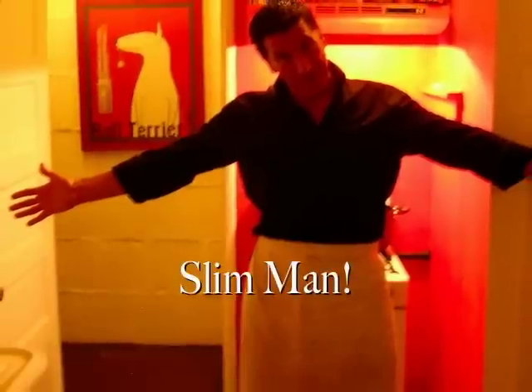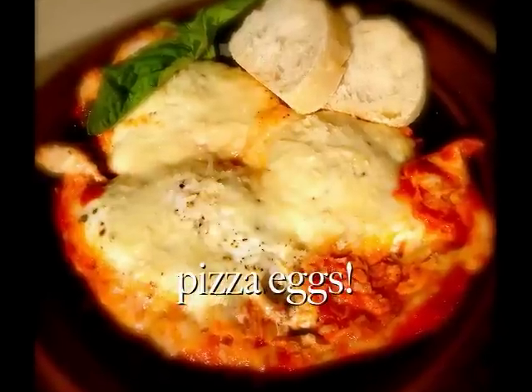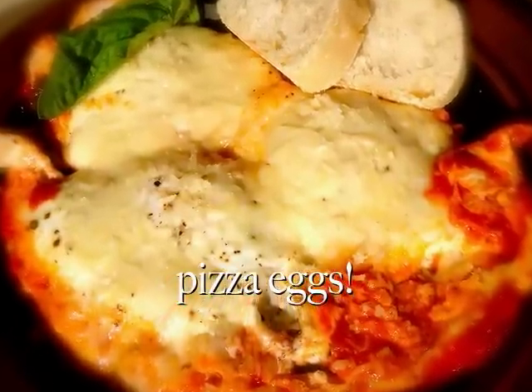Hello, welcome back to the show. My name is Slim Man, and today I'm going to show you how to cook pizza eggs. It's a breakfast dish created by my brother, the Slim Bro.